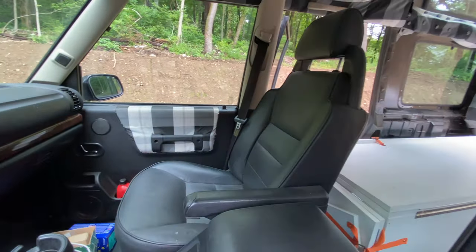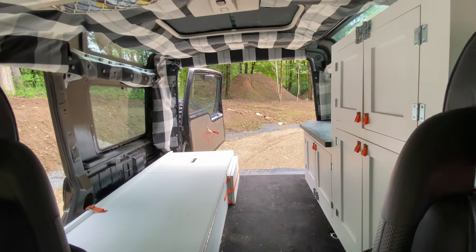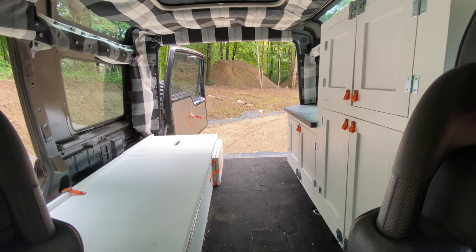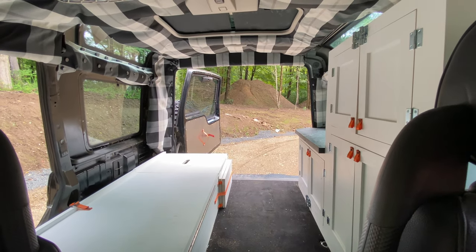You can see that other door panel and the fold-out section for the back over here, but that's a general overview. Thanks for watching — I hope you enjoyed the camper, I certainly do. Leave comments and suggestions in the comments below, and thanks for watching.